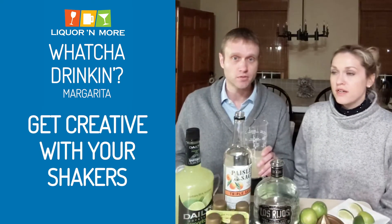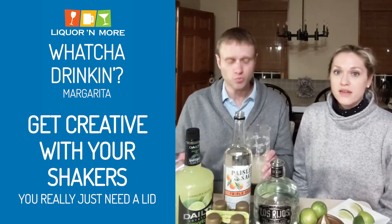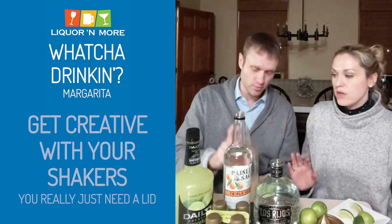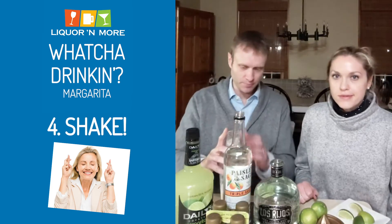Now if you don't have a shaker, you could always use your fitness shaker, sports water bottle — anything with a lid can act as a shaker. And make sure the lid is closed. Now for the moment of truth — do I have it closed? Shake it up.